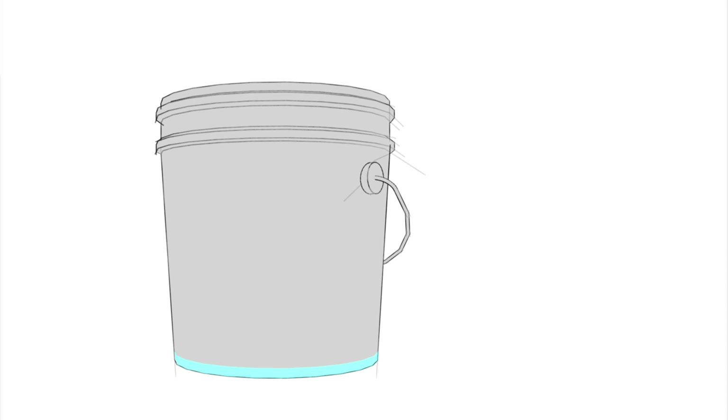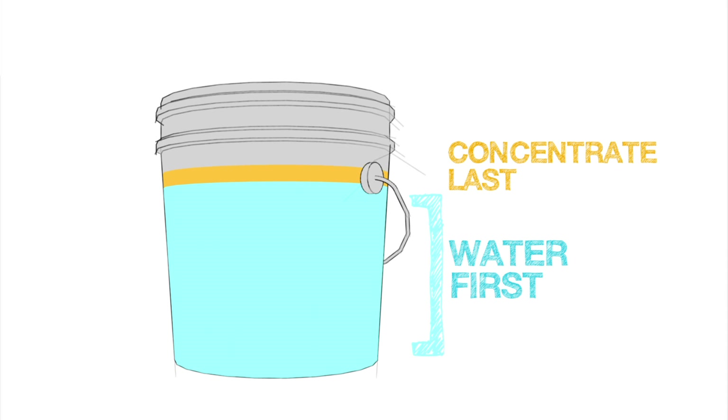Remember to always add the water first, and then add the concentrate, and never the other way around.